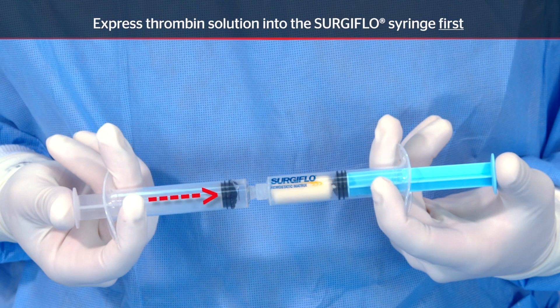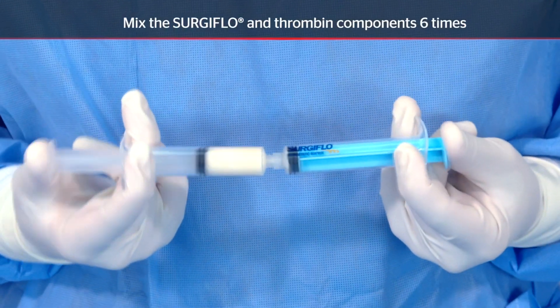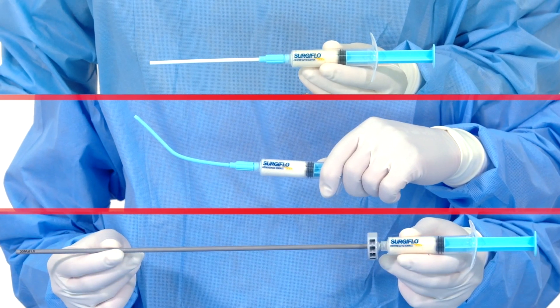Transfer the thrombin solution into the prefilled syringe containing the flowable gelatin matrix. Quickly push the combined material 6 times, or 3 times back and forth. Remove the mixing syringe and attach the appropriate applicator tip.